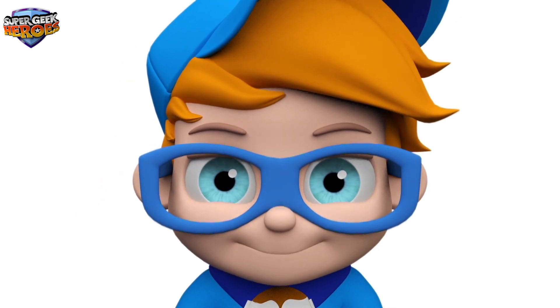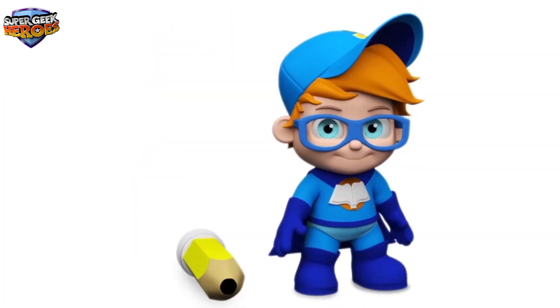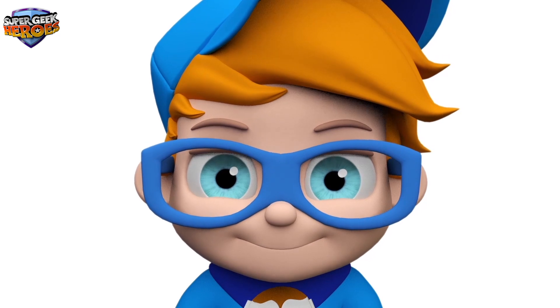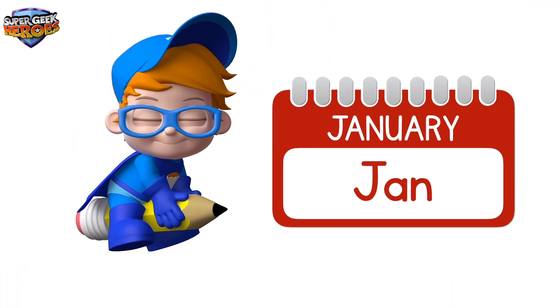That was amazing! Let's see the 12 months of the year again! And don't forget you can join in whenever you like! Are you ready? Fantastic! Let's go! January.